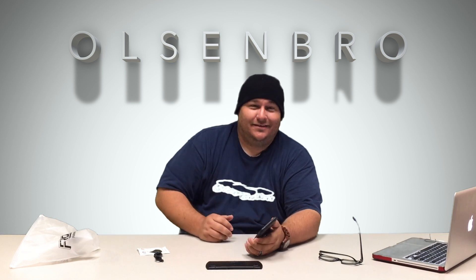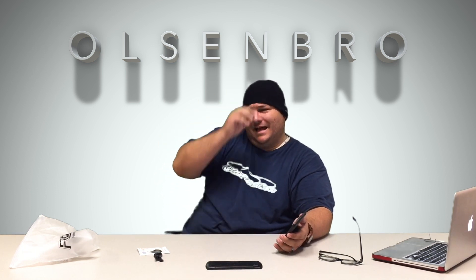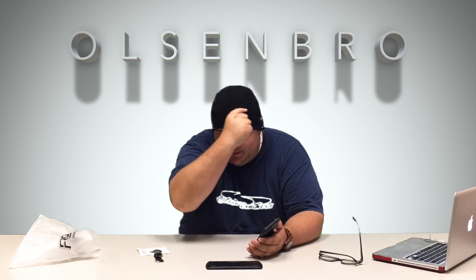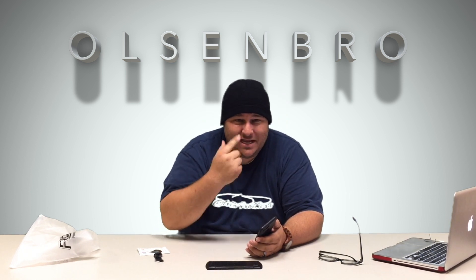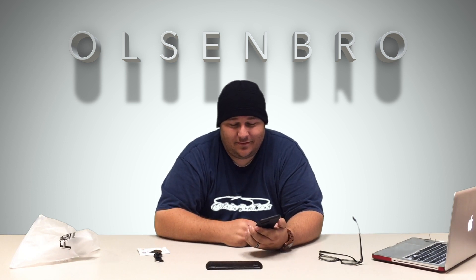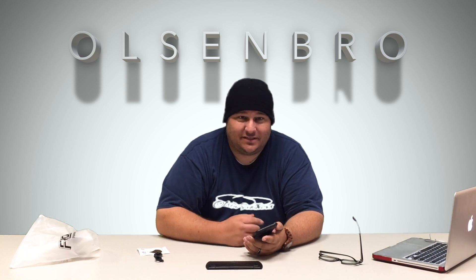That's not bad. It's not in my ear — it's just sitting on top. That's plenty loud. I definitely wouldn't max out the volume because it's super loud, but man it sounds good. I'm surprised.